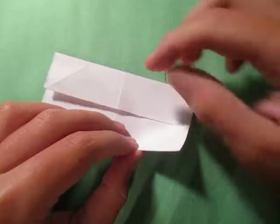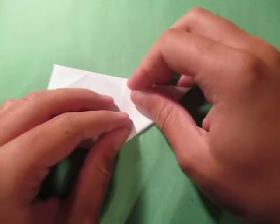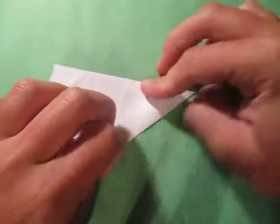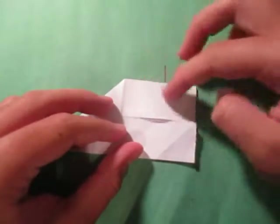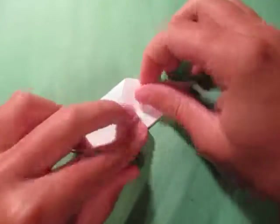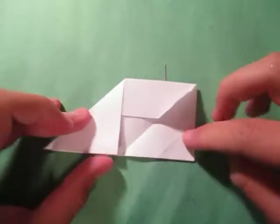Now fold this point to here, or fold this edge to here. Like this. Rotate and fold this point to that point — or just fold this edge to this edge here. And unfold here.